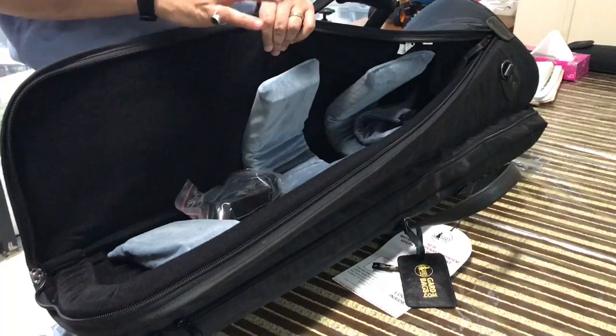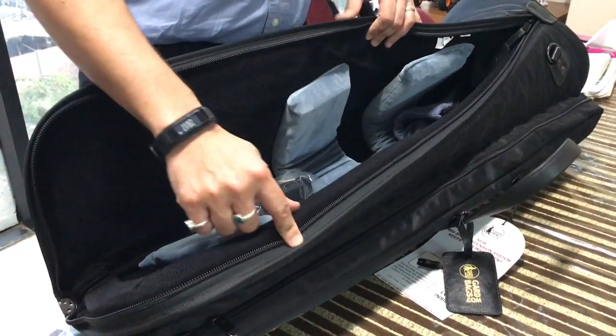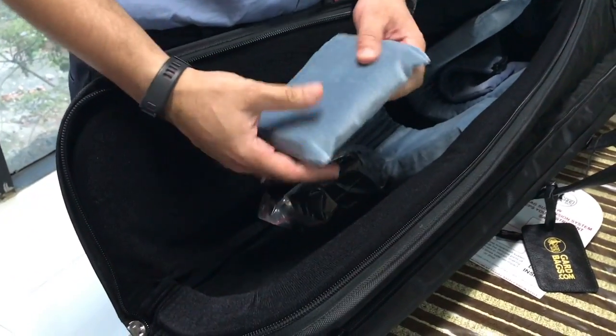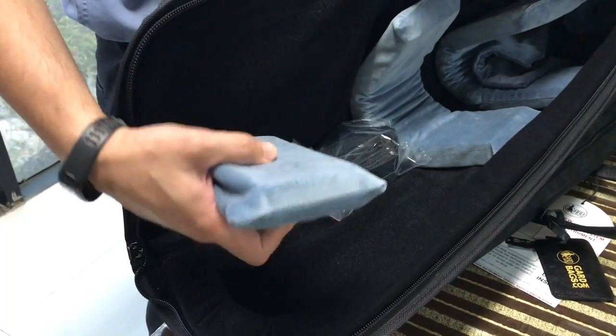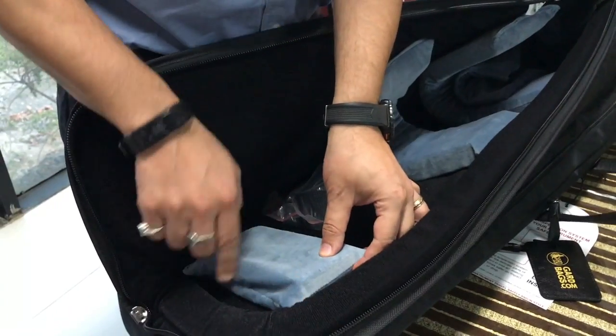If you have one of our older bags, which may not have these foam pads and pillow, the interior is different. It's made of a different material and it won't stick to it. However, if you send us an email, we can still send you these pads, but you have to manually stitch them on at different places.